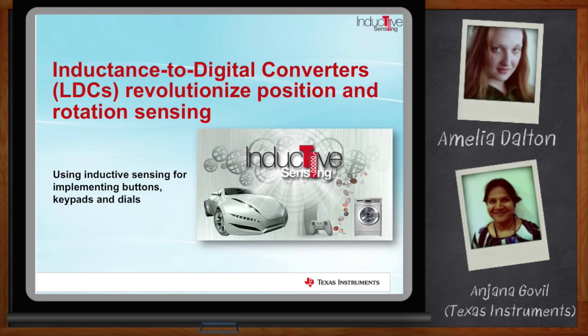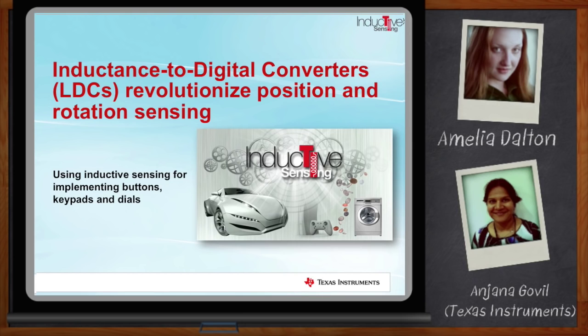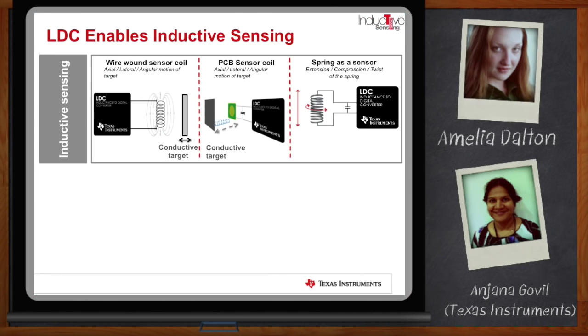Welcome, Anjana. Thank you so much for joining me today. A lot of people haven't heard of inductive sensing — what is it and how does it work? Inductive sensing is a completely new way of doing position and rotation sensing. Inductance to digital converters was a data converter category that TI invented in 2013.